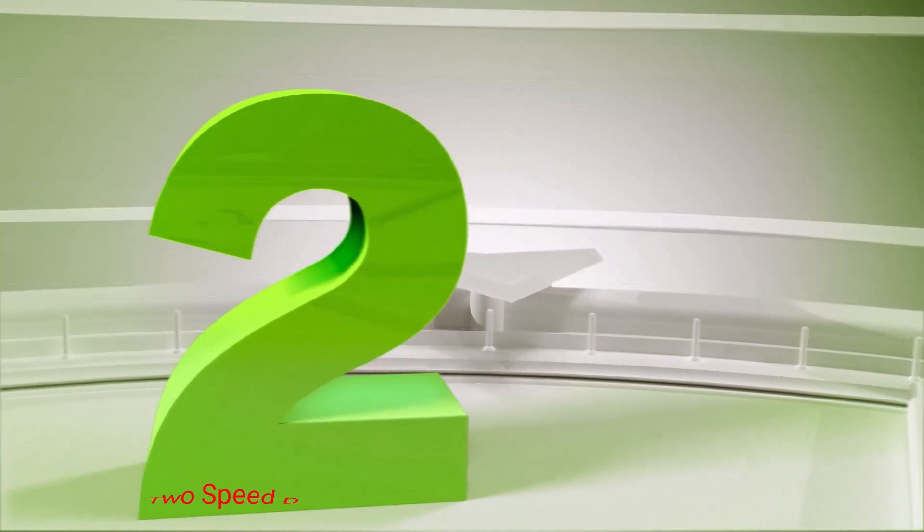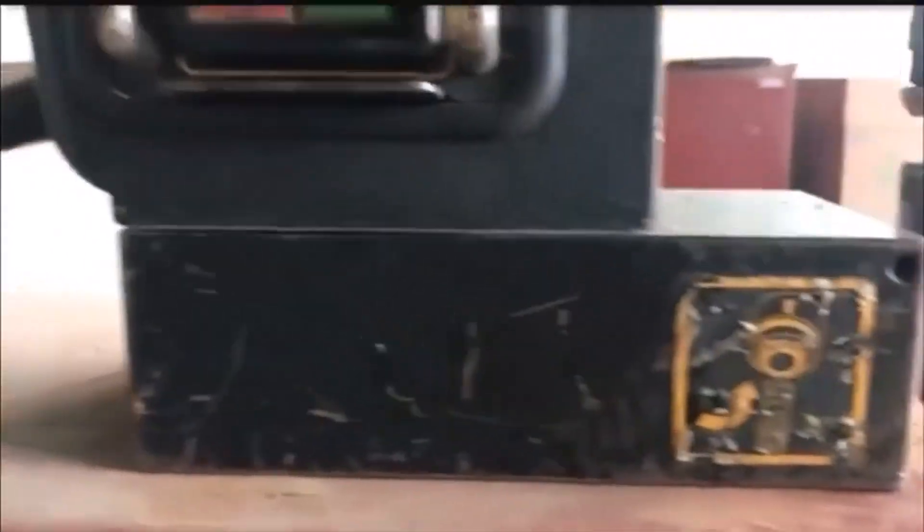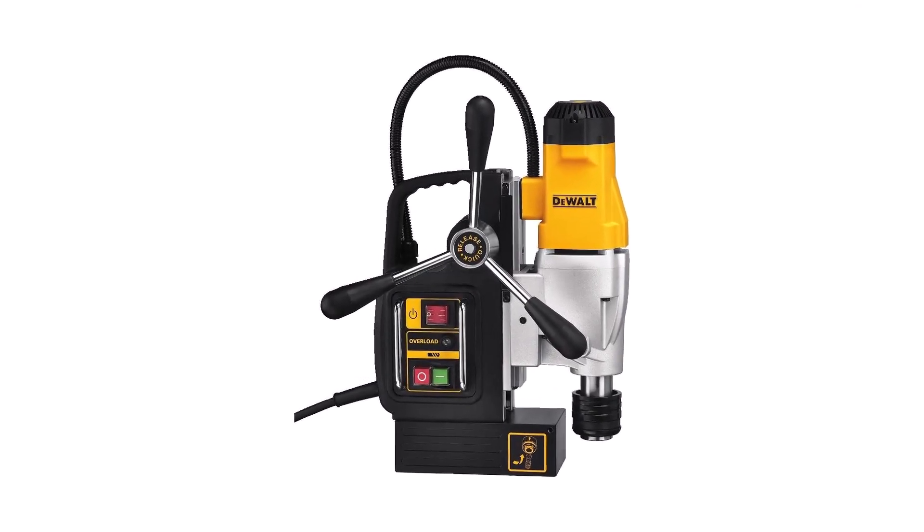Number 2: Dual 2-Speed Drill Press. Designed for metal drilling, this 2-speed drill press is full of the features necessary to effectively bore through metal of various densities. The drill press is equipped with a powerful 10-amp motor and a magnetic coolant bottle that prevents machine burnout.